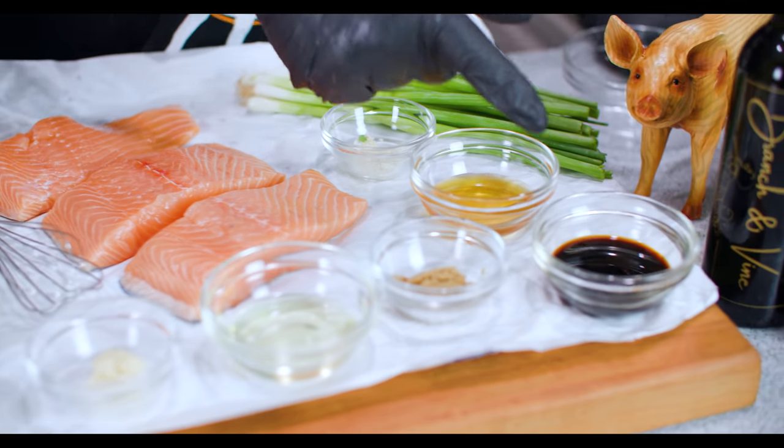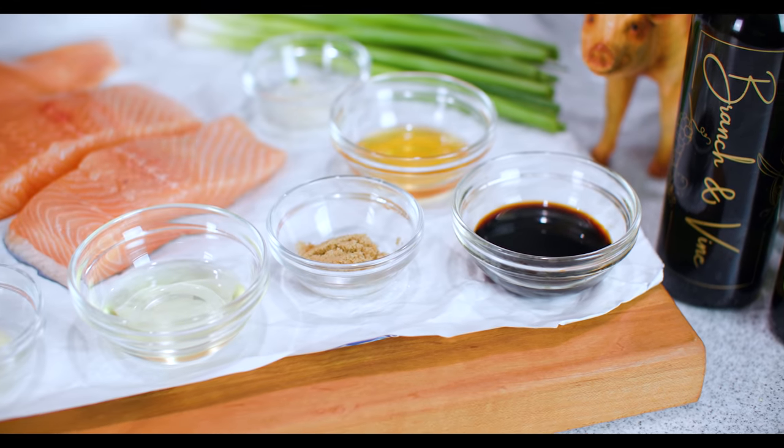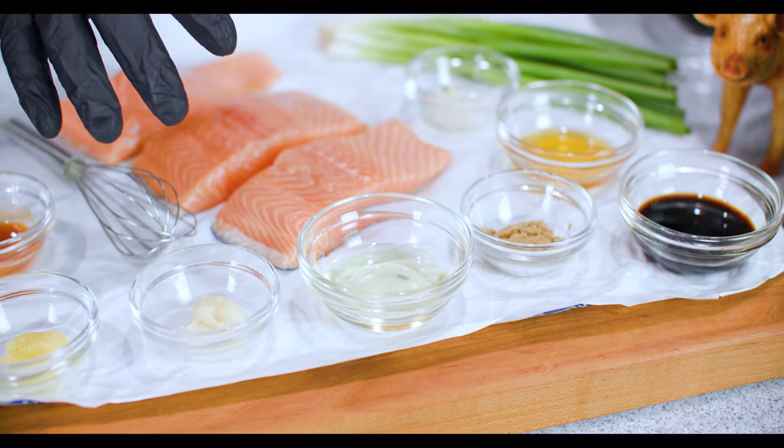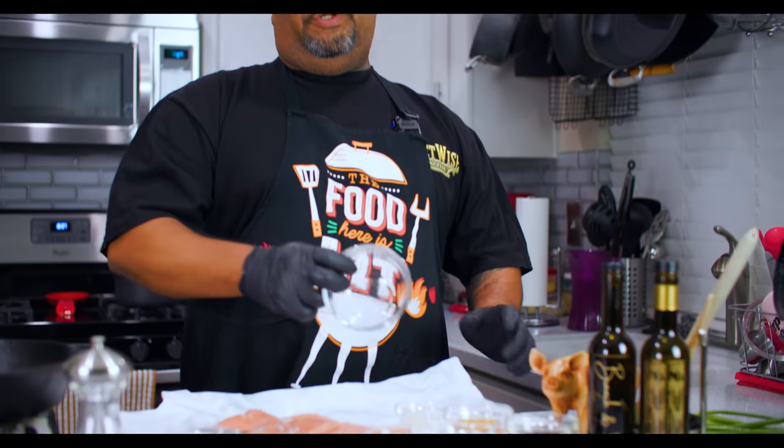I do want to talk about this right here - this is 33% less sodium soy sauce. This is key, especially for those of us that are watching our salt intake. Don't forget all of the ingredients with the measurements will be down in the description box below.